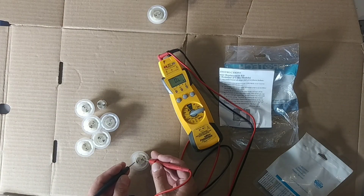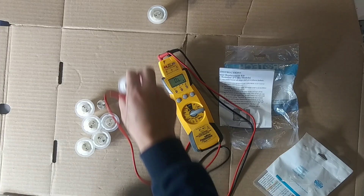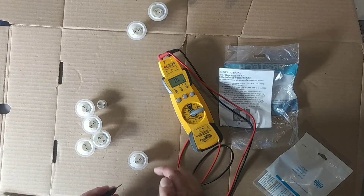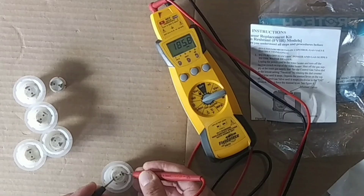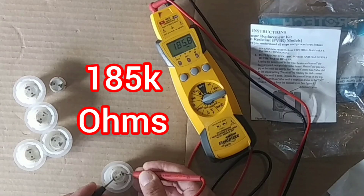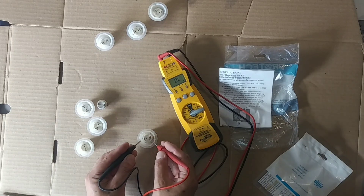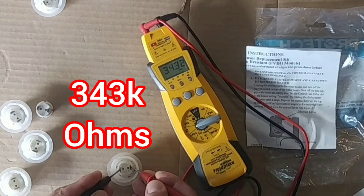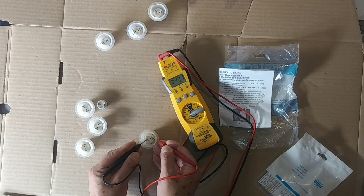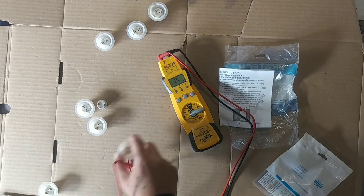124,000 ohms — you can see that there. Let's check this next one: 145,000. You can see all these are done, the ones I've had to replace, and they're very high in resistance — they would not work. 185,000 ohms — again, this is Rheem, we're talking 9,000 to 45,000. Anything over 45,000, it's not going to work. 343,000 — that thing ain't going to work. That was probably a gas leak right there. The resistance level just keeps rising as it's smelling those flammable vapors.